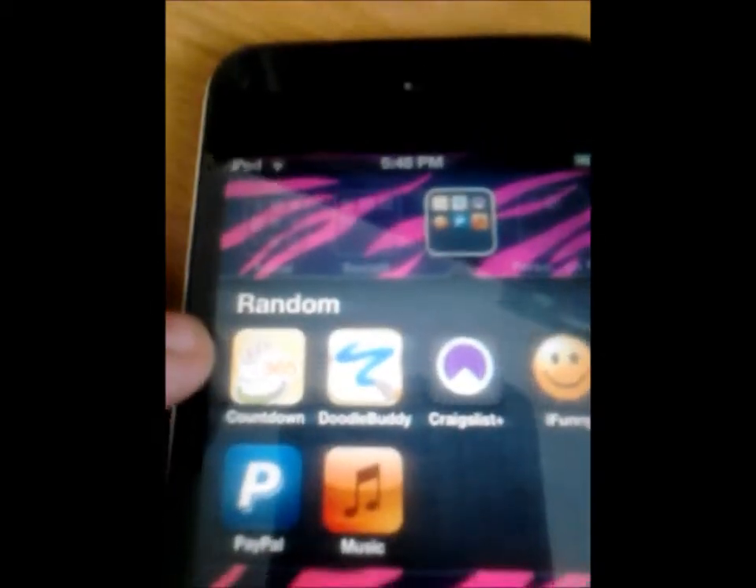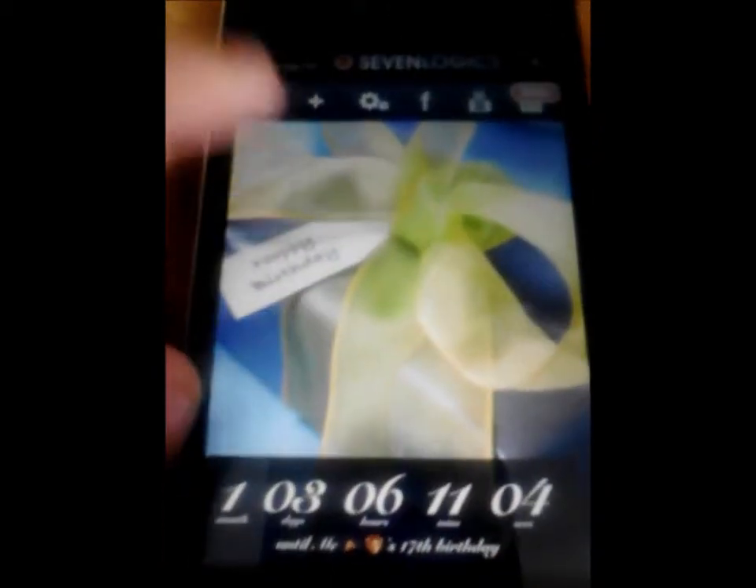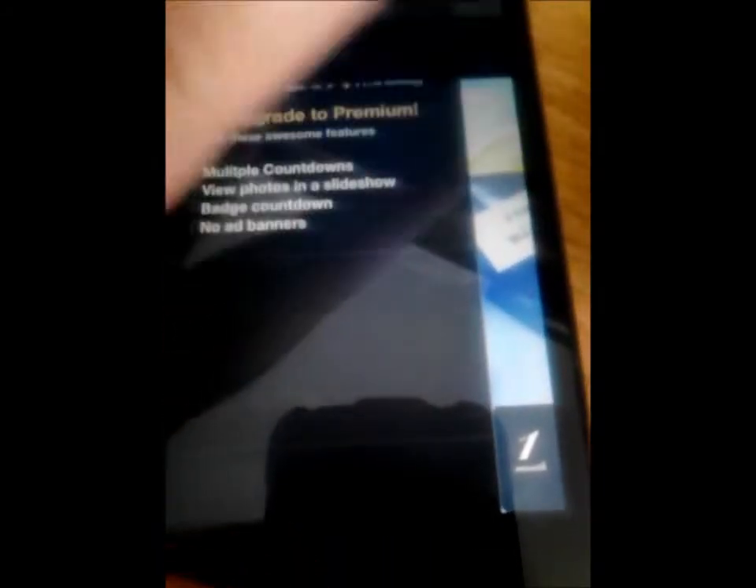The next thing I have is Birthday Countdown, which just gives you the number of days till your birthday and a cute little picture that you can switch every day. It just says 'Happy Birthday' and shows one month, three days, and an odd number of hours or minutes.